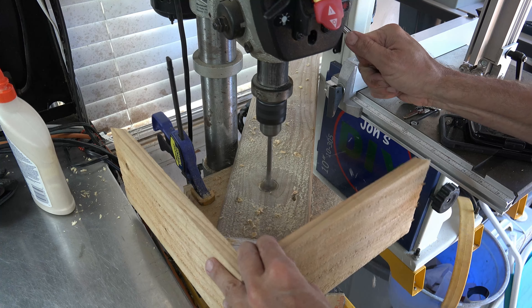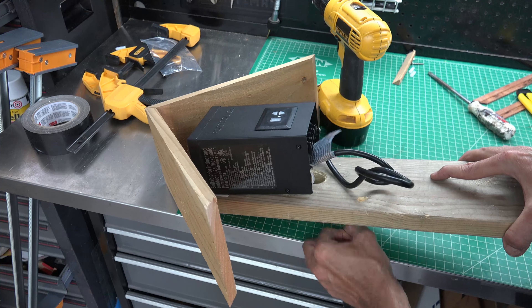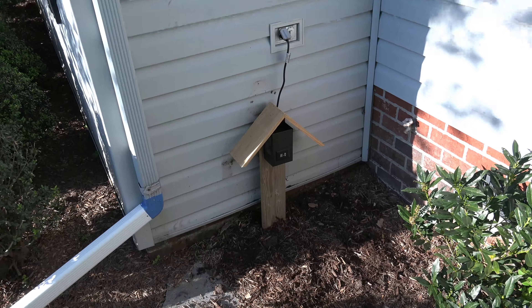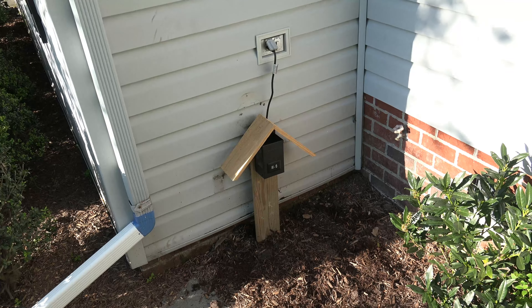Then tie all three lines together and cap off with the silicon waterproof caps. I am demonstrating what this should look like on the workbench. Once you place the caps on, the silicon sticks to the ends of the wire to protect it and then it dries. I also took an extra step and covered them with electrical tape.